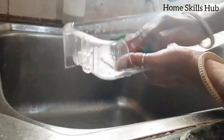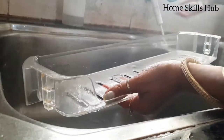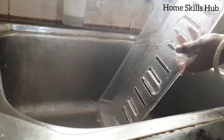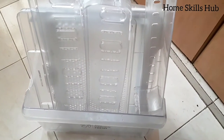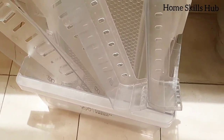In the meantime, I clean all the trays with liquid soap. Now I will keep them in sunlight to dry.